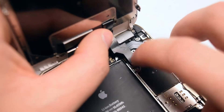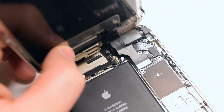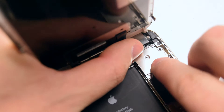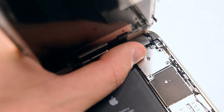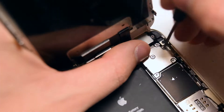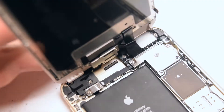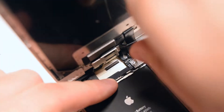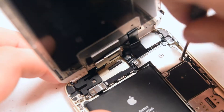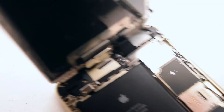Then connect the third cable — sometimes it takes a bit of time to get it into the socket correctly. Once all three are plugged in, secure the shield over them: starting with the middle screw first, then the one in the top right, and then the remaining three Phillips head screws.